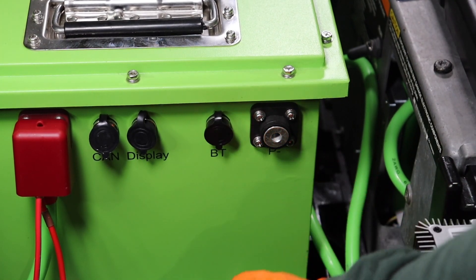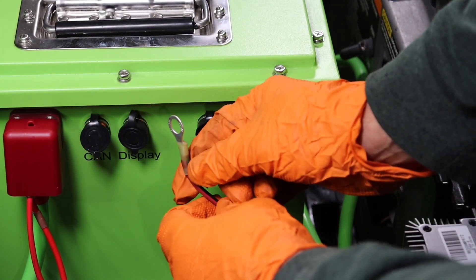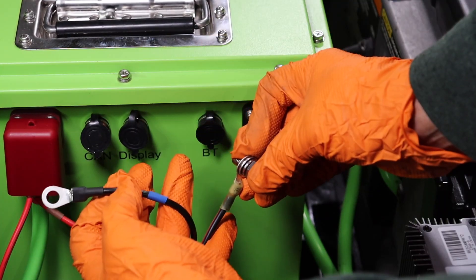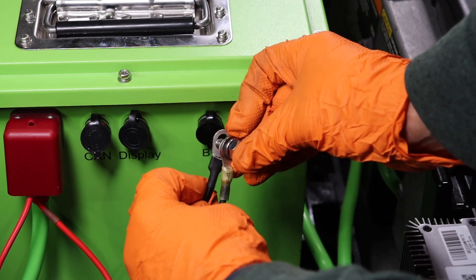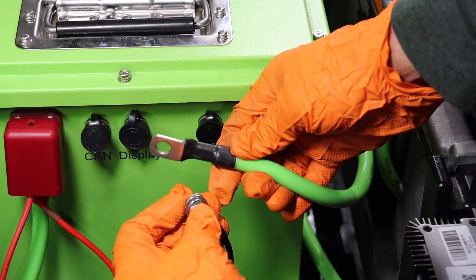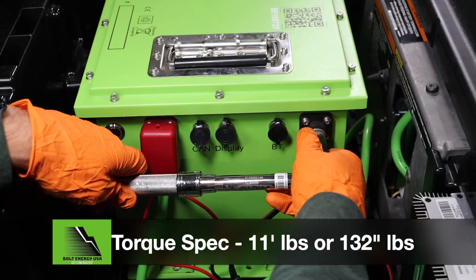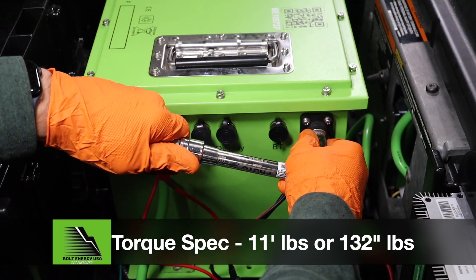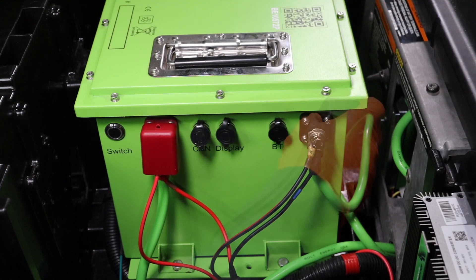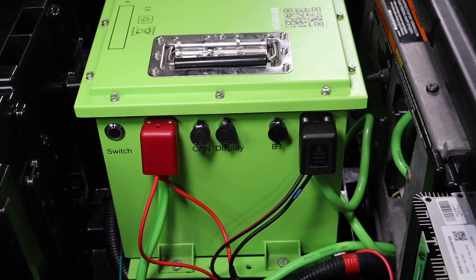Same thing on the negative side — smallest to biggest. The smallest item is the 73-volt input ground for the 12-volt reducer, followed by the black wire from the charger's pigtail, and finally the new Bolt Energy main negative battery cable. Secure to the post and tighten to 11 foot-pounds or 132 inch-pounds using a 13-millimeter socket and torque wrench. Finalize by sliding the black terminal cover in place.